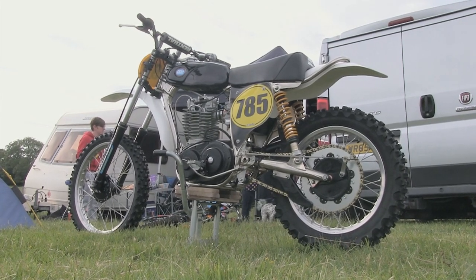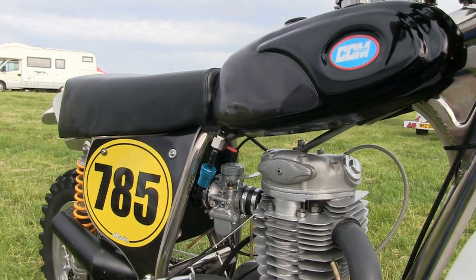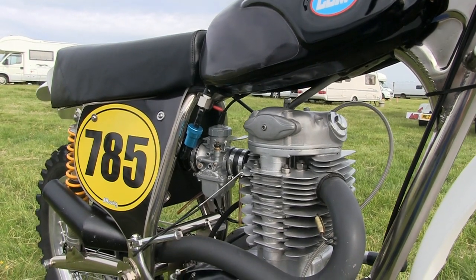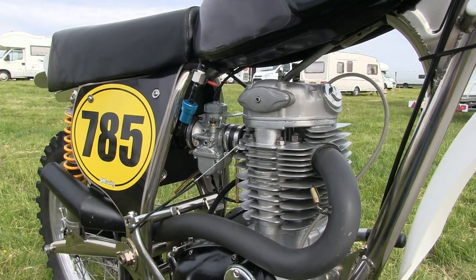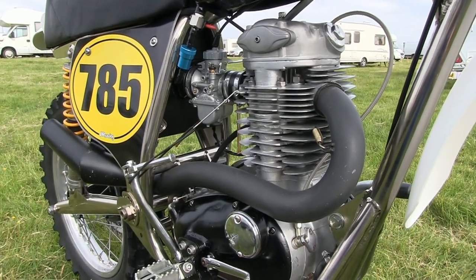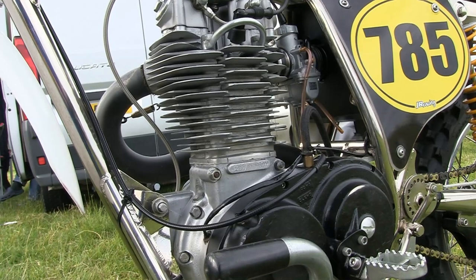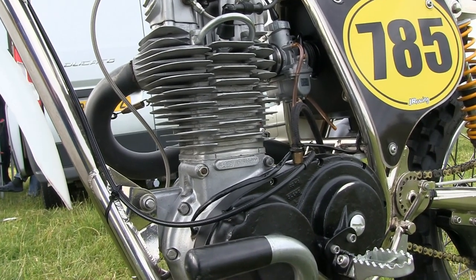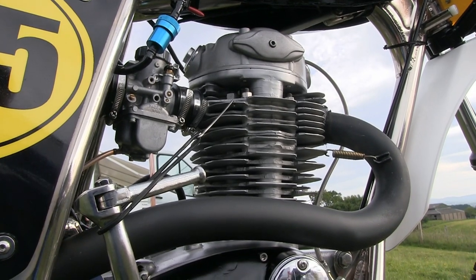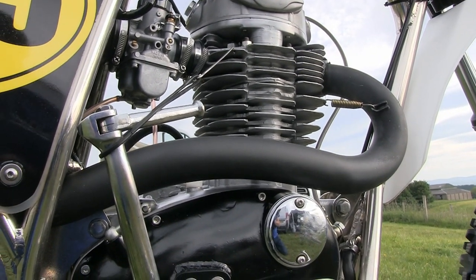The engine is, as you would expect, a BSA B50 street scrambler motor. This engine is basically a standard BSA block that Alan Clues re-engineered to give the motor more power. When Alan Clues bought out the failing BSA competition department in the early 1970s, BSA refused to give him any of the works competition engines, so Alan took the standard run-of-the-mill 500 motor and worked his magic to make it capable of taking on many of the world's biggest motorcycle manufacturers and beating them at their own game.